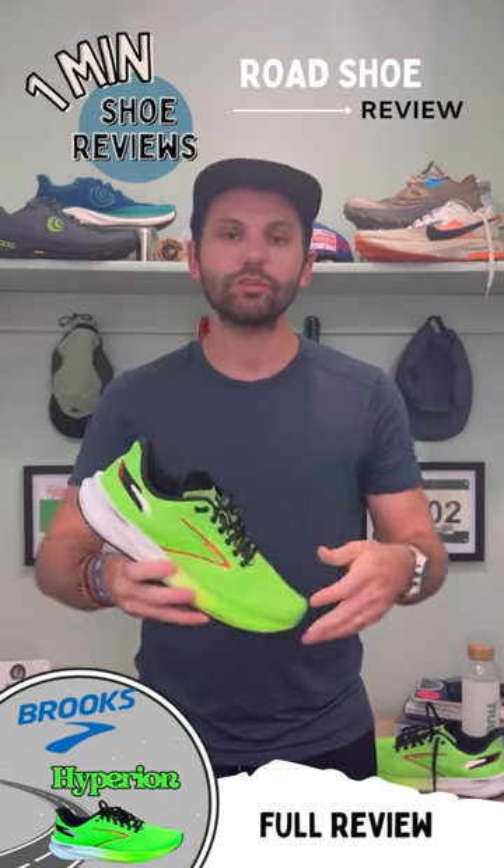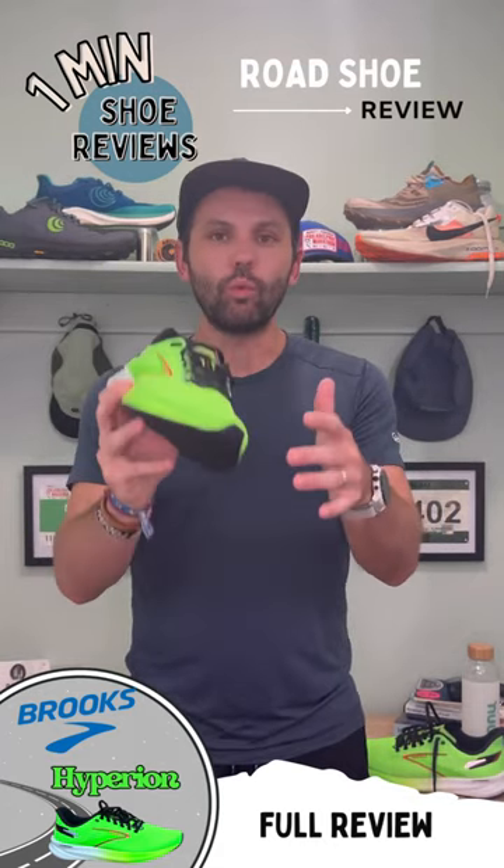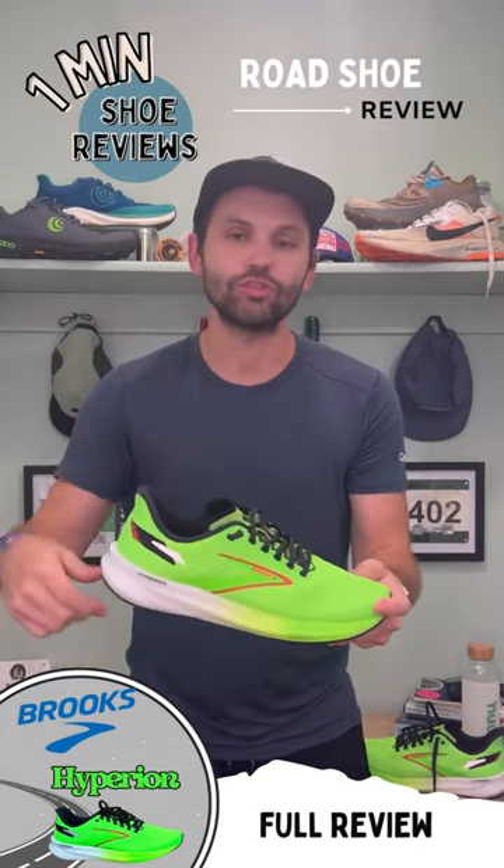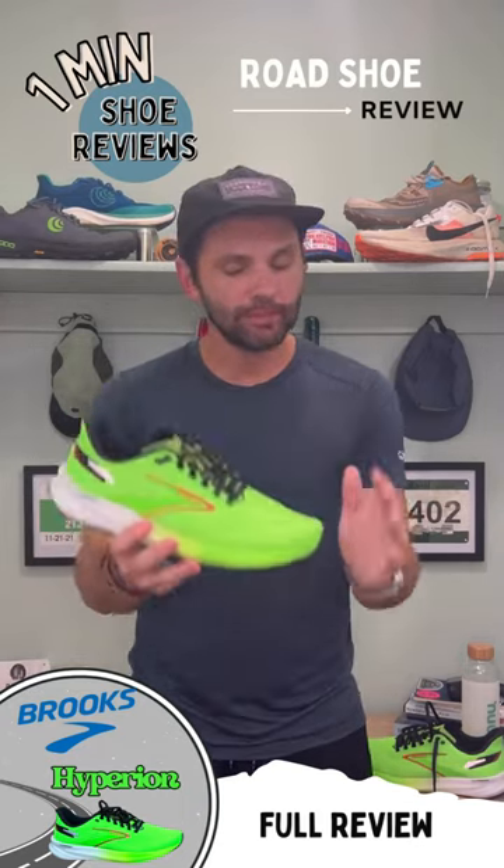Put about 29-30 miles into the shoe and I'll be honest with you — if you want an old school racer, low to the ground, buy this shoe. Everybody else, pause, maybe pass on the shoe.